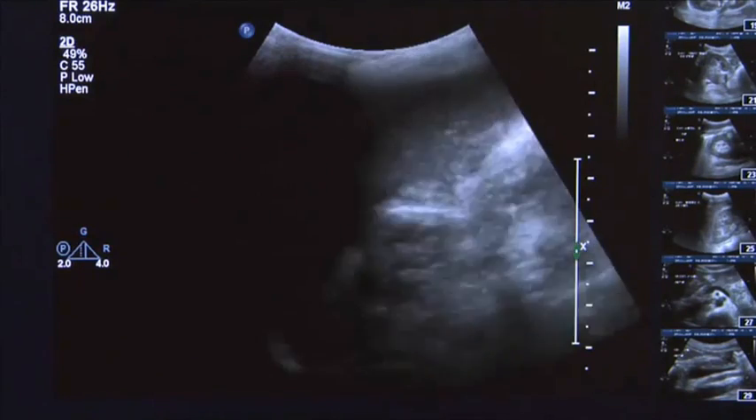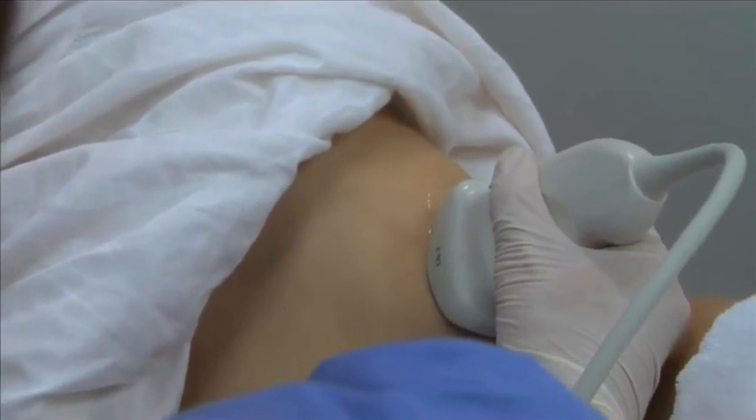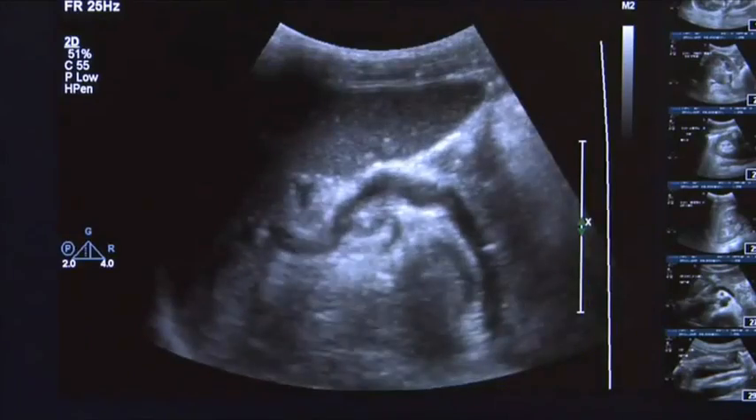Ask the patient to take a deep breath in and hold it. Manipulate the transducer in the coronal plane until a suitable longitudinal view of the spleen is obtained. This may require a coronal oblique scan plane.